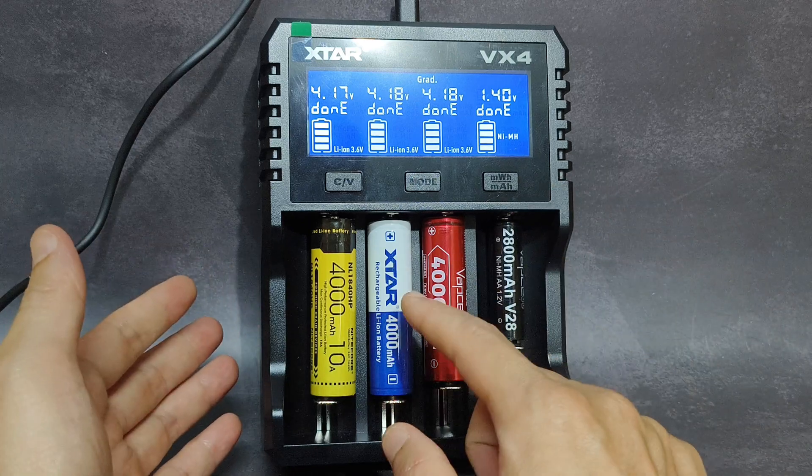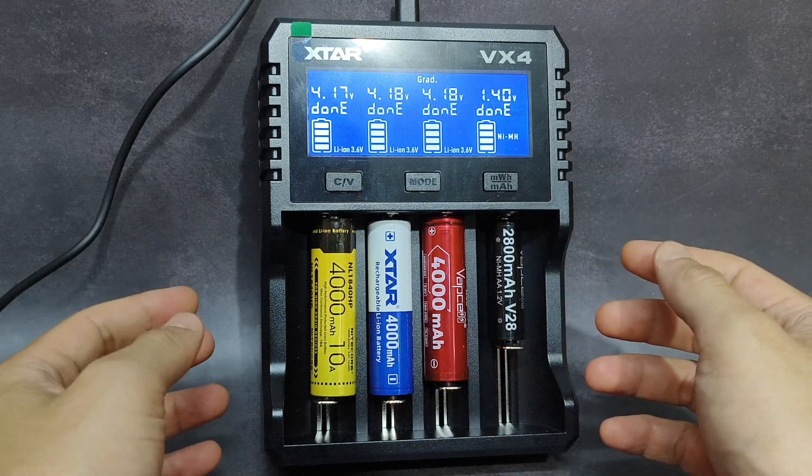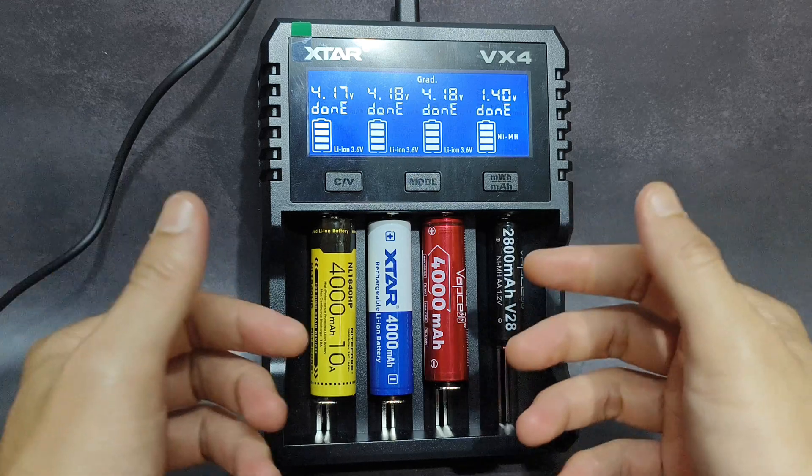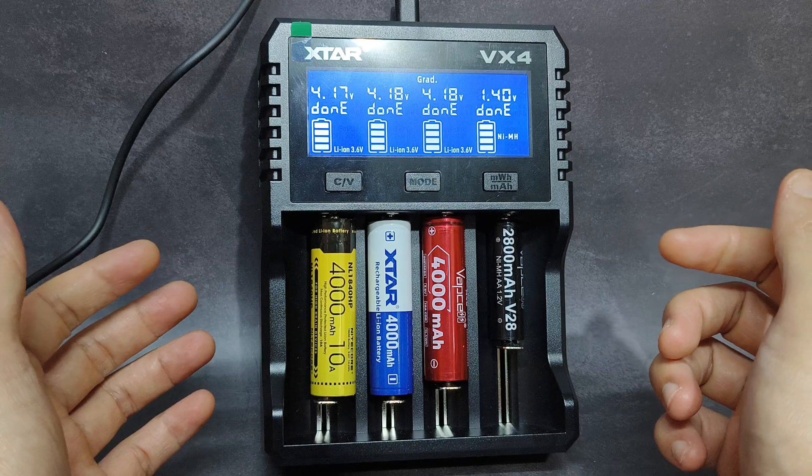In my opinion, the Xtar battery has a lot of capacity and it would be great for a headlamp — something like that. It can give you long run time.